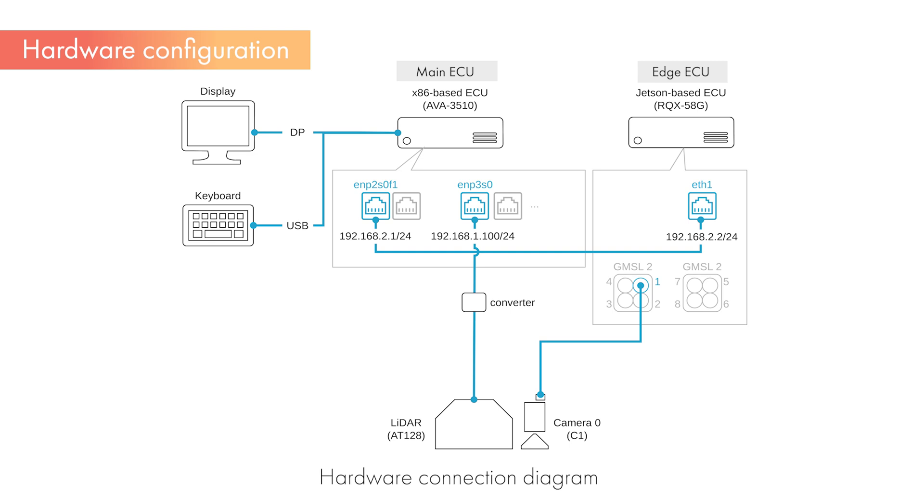LiDAR data is acquired on the main ECU, converted to ROS topics, and used for 3D object detection processing. The results of object detection from the camera and LiDAR are integrated in the main ECU, achieving high-precision object detection through Sensor Fusion. To obtain highly accurate results, it is necessary for each sensor and ECU to be time-synchronized and spatially calibrated. We will explain synchronization and calibration later.